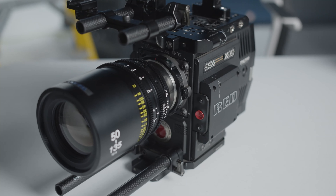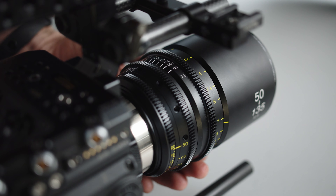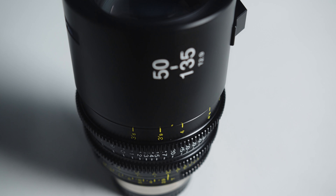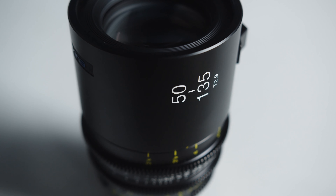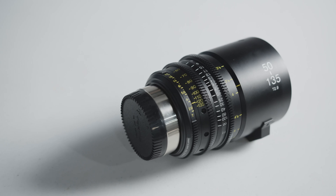The focus, zoom, and iris rings are all very smooth and dampened nicely. The focus ring has a 300 degree throw, which is great to have with a telephoto lens. All of these features make the Tokina 50-135 a perfect lens choice for anyone looking for a fast short telephoto zoom range.